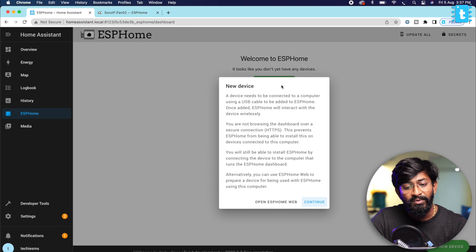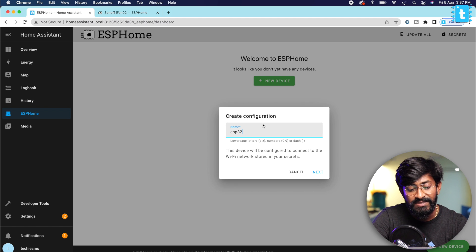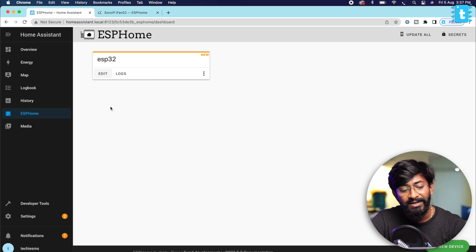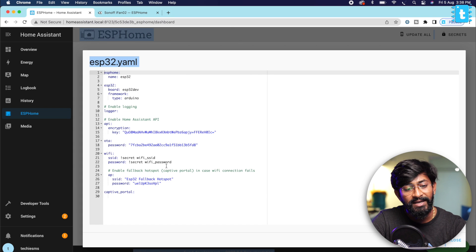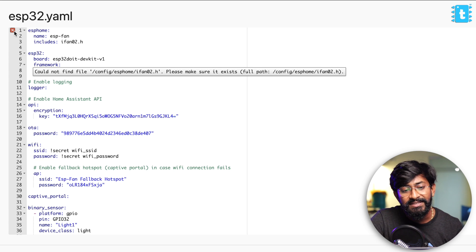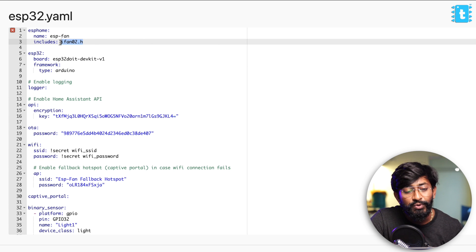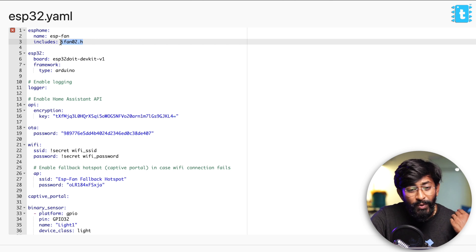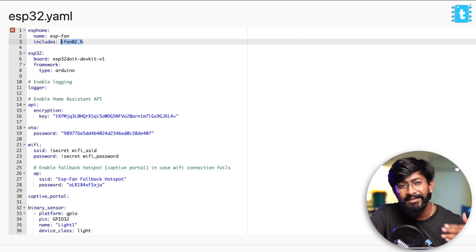After doing that, click on the New Device button, click Continue, give your device a name — I'll name it ESP32 — click Next, select ESP32 as the device type, and you've created the device. Click on the Edit button, press Ctrl+A and Ctrl+V to paste the code. This is the code you need to add inside this YAML file — I'll provide this code in the description so you can download and install it onto your Home Assistant platform. But here, as you can see, there is one error — it's about the iFan02.h file — so we need a header file to make this code work.